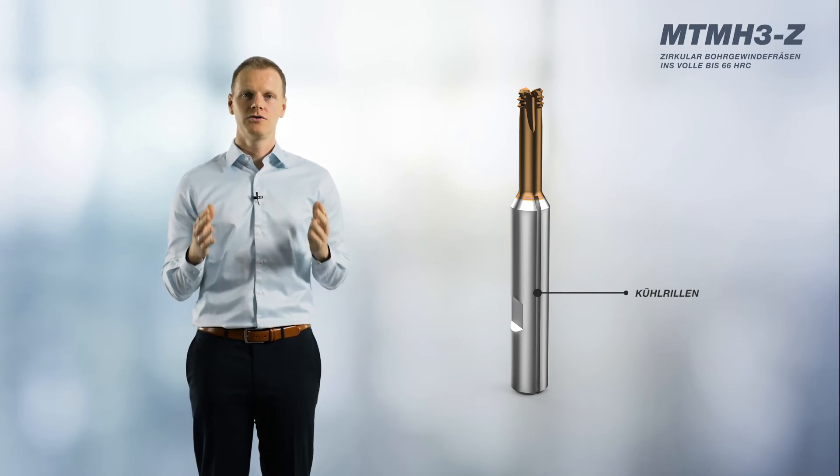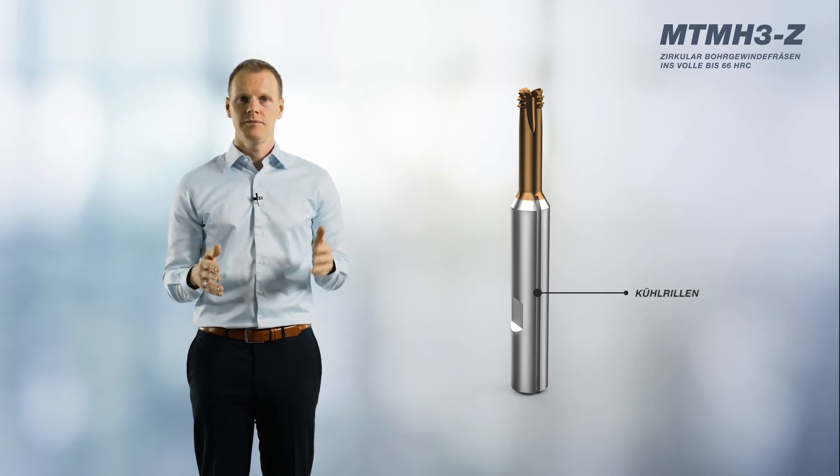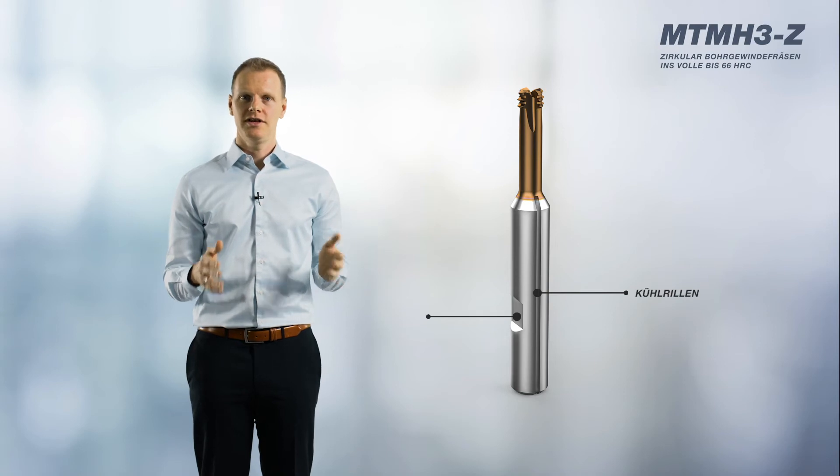The two cooling grooves on the tool's shank ensure an optimum coolant supply. Based on the shape of the HB shank, the tool can be used in many different tool holders.